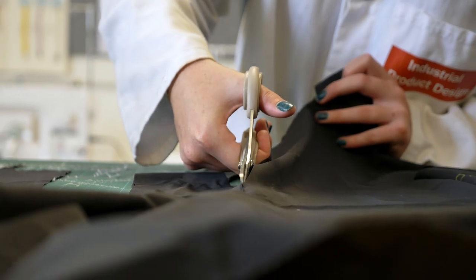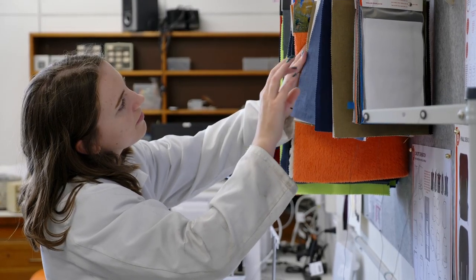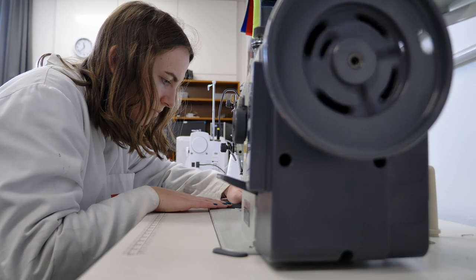My project is looking at how a MacPack bag can be incorporated into the circular economy. It focuses first and foremost on durability — it's a nylon-based bag to try and extend its useful life. The bag is all black, which makes it really easy for it to go through the recycling machine, come out the other end as fibres, and be recycled into a new product or exactly the same bag.